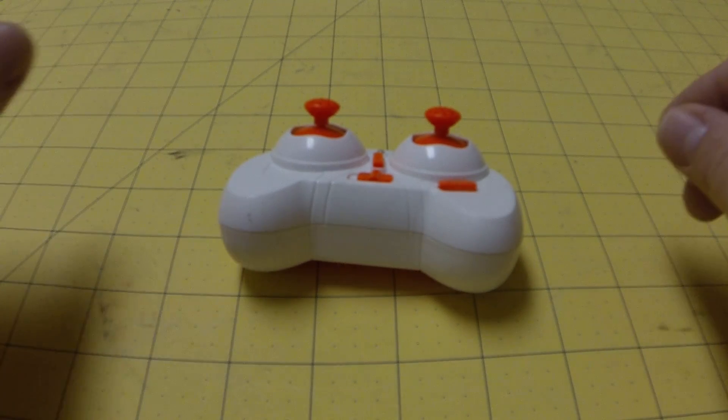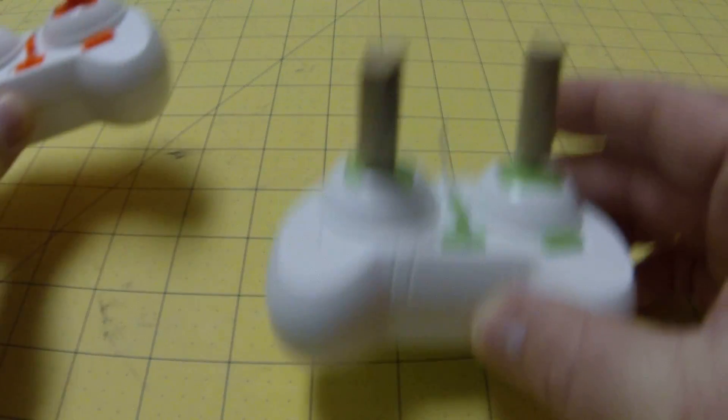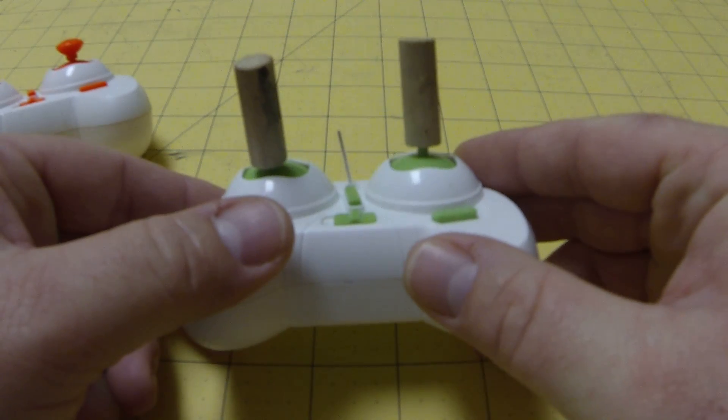This is the CX10 controller. I'm going to show you how, just real quick, to turn it into this here with extended sticks. It's actually quite easy.